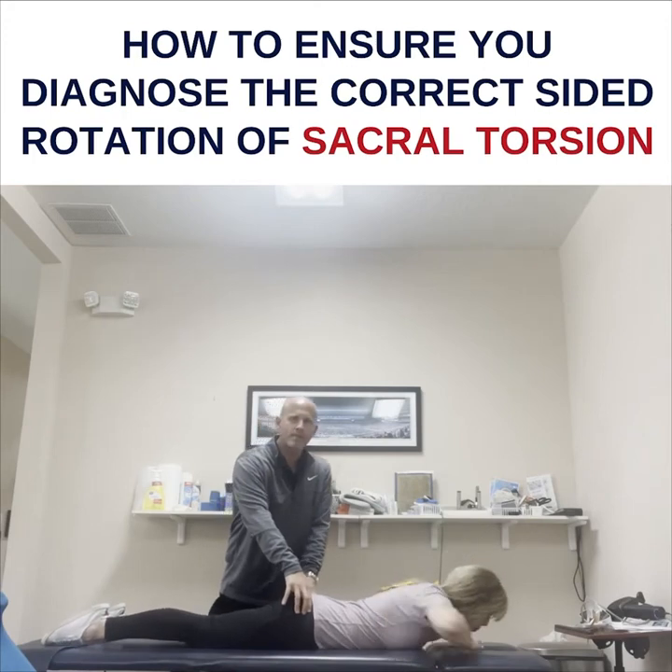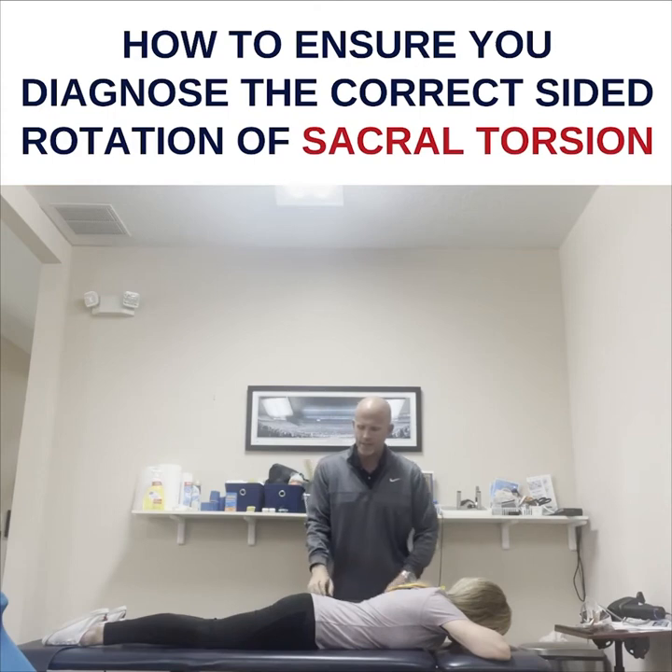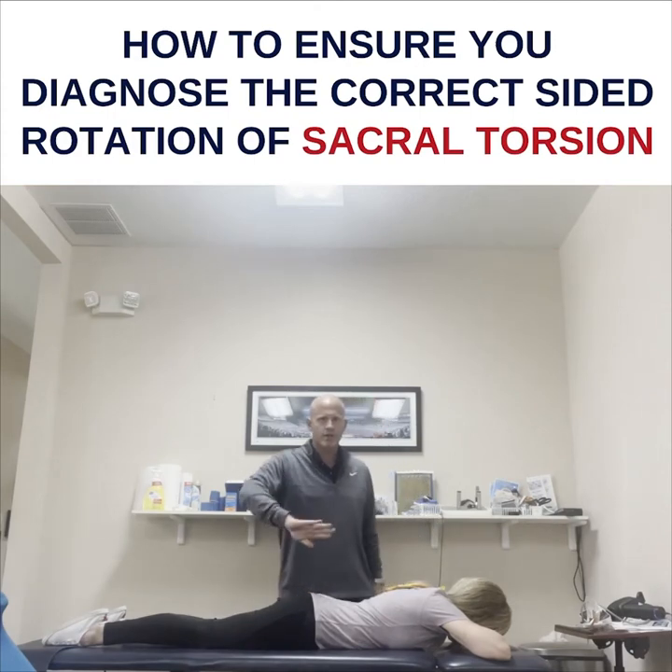My left thumb almost always drops. If you're going to say your right thumb drops, send me the video — I want to see it. And that tells me that they have a sacral torsion, torsion that way.